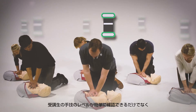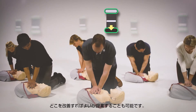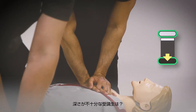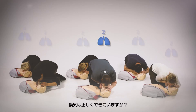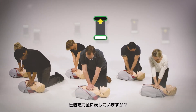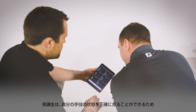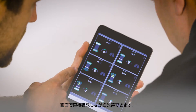Not only can you easily see performance, but areas for improvement are suggested. Is one of your students compressing too slowly or not deeply enough? Is your student ventilating correctly? Are compressions fully released? By showing students exactly what they need to work on, it's easy for them to make adjustments and watch their improvement directly on the screen.